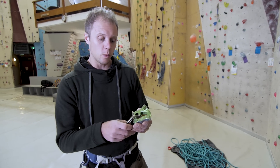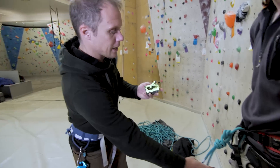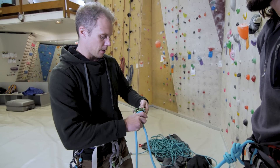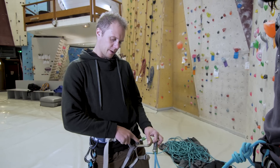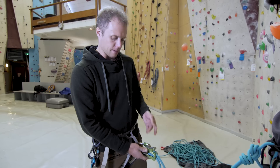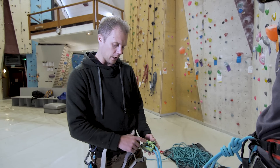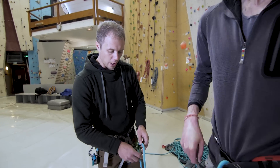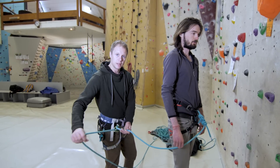We did an in-depth pick-of-the-week video on the Click Up, so there's a link in the description if you want more detail. To set up: you take your rope and thread it through exactly as you would with a normal ATC — there are pictures on the device to help. Rope goes up to the climber, you feed it through the device, make sure the carabiner is clipped in properly to prevent cross-loading, then click the carabiner through the device and rope and screw the gate up. One minor issue is the carabiner can be a bit fiddly in that space — it'd be nice if it were a little longer.